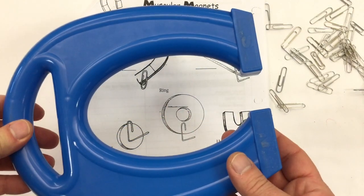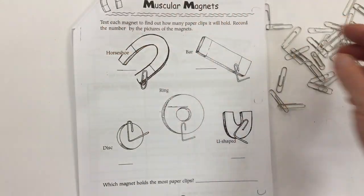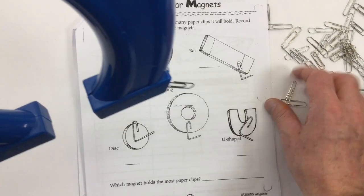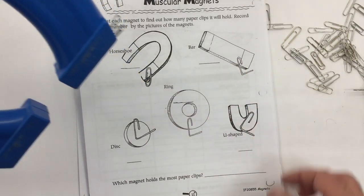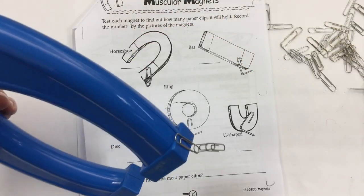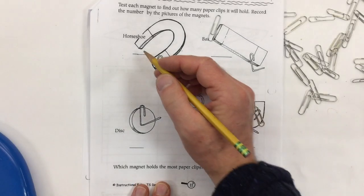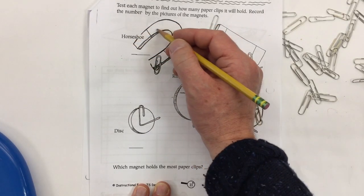First job: we're going to take the horseshoe magnet and try to make a chain by seeing how many paper clips we can attach. They can't be paper clips that are already connected. I do it on the side — that helps make a bit more of a chain. I got four — one, two, three, four. Let's see if I get a fifth one. We managed to make a chain of five paper clips on the horseshoe magnet.